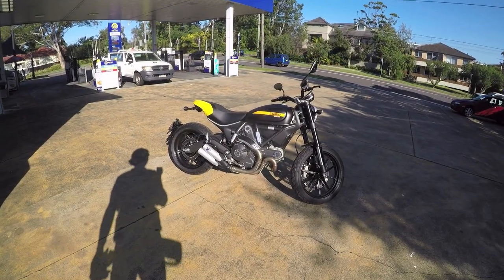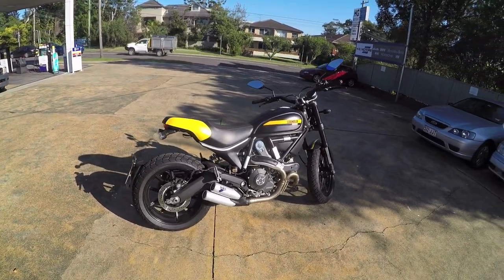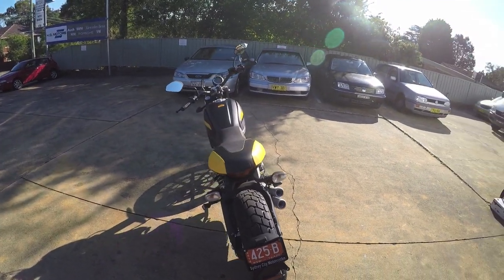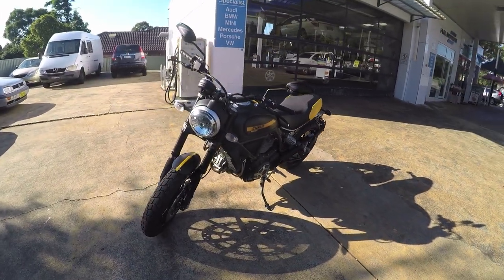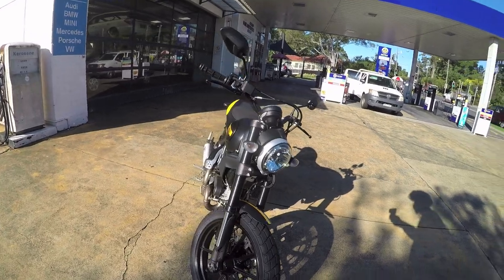Hello guys, welcome to a beautiful afternoon here in Sydney. Today I'm going to take you over this lovely machine here. This is the Ducati Scrambler Full Throttle version. The Scrambler has been around for a couple of years now in multiple different versions and it's very popular.